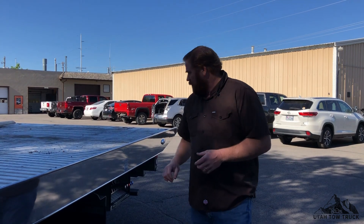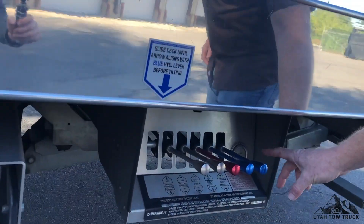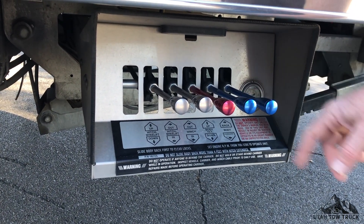With anything, when you're first starting out, you want to make sure you practice multiple times so you feel comfortable with all your controls and don't damage anything. In our controls, we have the bed forwards and backwards and we have the tilt up and down.